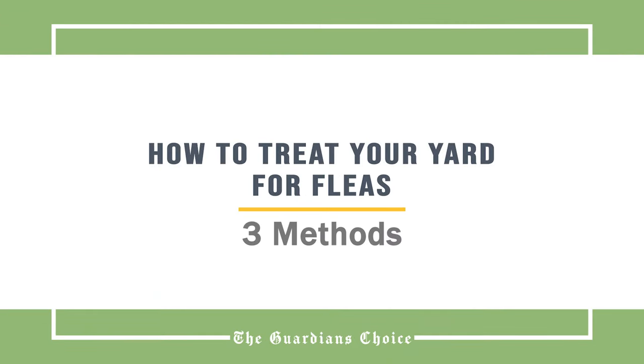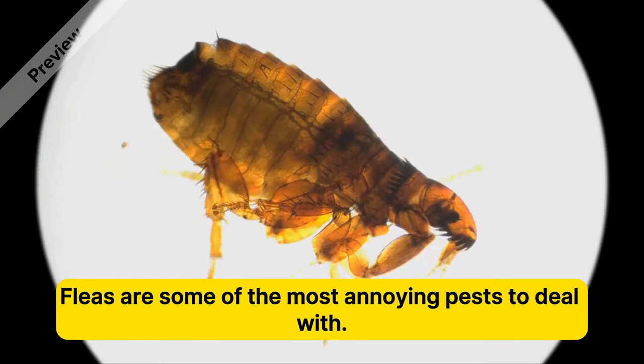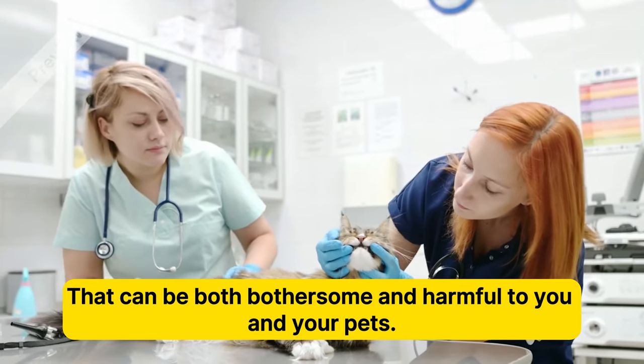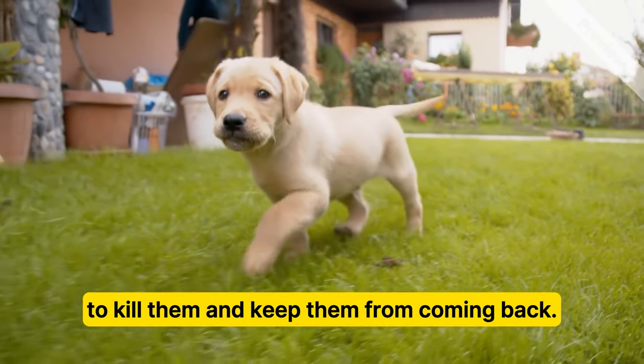How to Treat Your Yard for Fleas. Has your house turned into an Airbnb for fleas? Fleas are some of the most annoying pests to deal with. They're small, jumpy, and multiply quickly. That can be both bothersome and harmful to you and your pets. Fortunately, you can easily treat your yard for fleas to kill them and keep them from coming back.